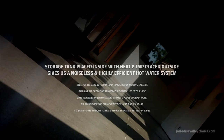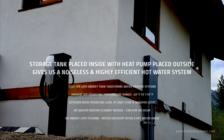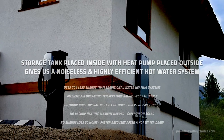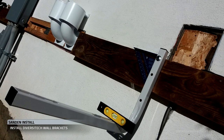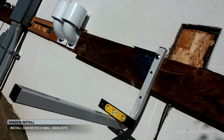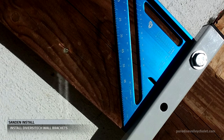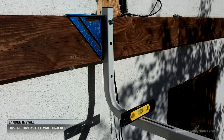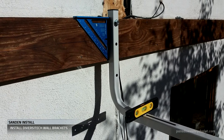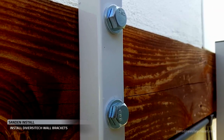We've chosen to install the tank on the lower level of the chalet and mount the heat pump on L-brackets on the side of the building. So first we're mounting these 500-pound rated Diversatech Quick Sling L-brackets on the side of the building. These brackets can be mounted on concrete, wood, or other surfaces. Using half-inch bolts and washers on both sides, we're securing the brackets to the building.